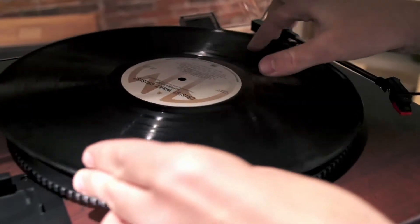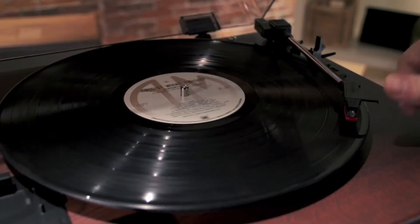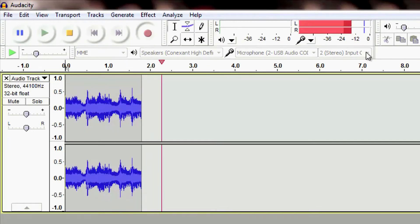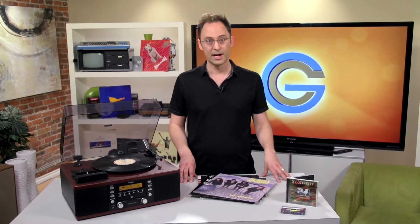Step three: put in your record, tape, or CD, hit record on your computer, and start capturing your favorite tunes. It's a pretty simple process, but it's not perfect. First, you're going to have to cut the tracks yourself, either by stopping and starting your recording for each song, or by chopping them up in your software afterward. It's extra work that other USB record players with their own software don't make you go through.